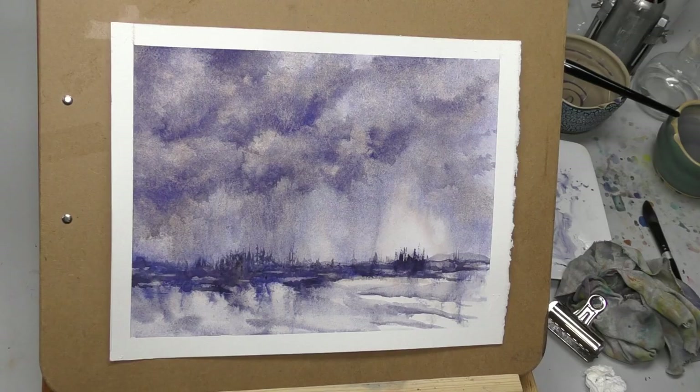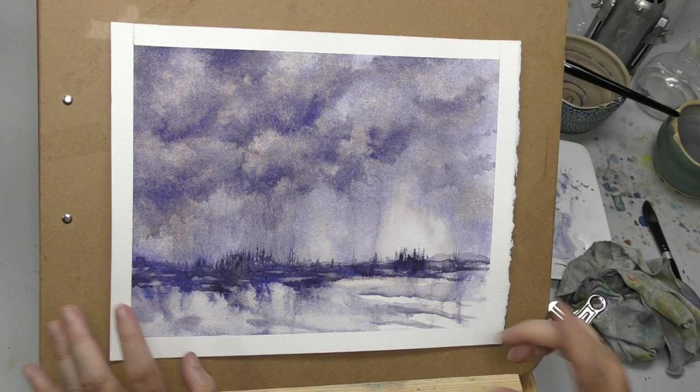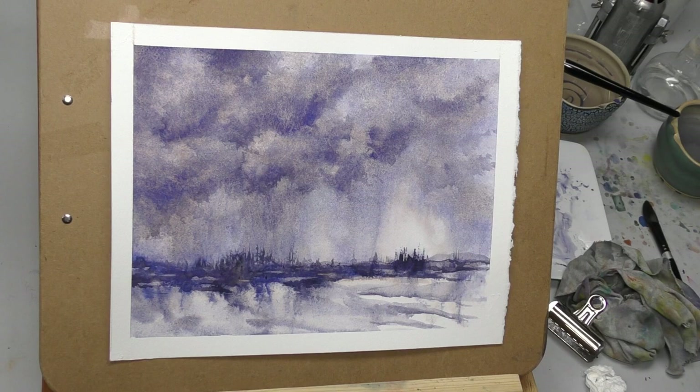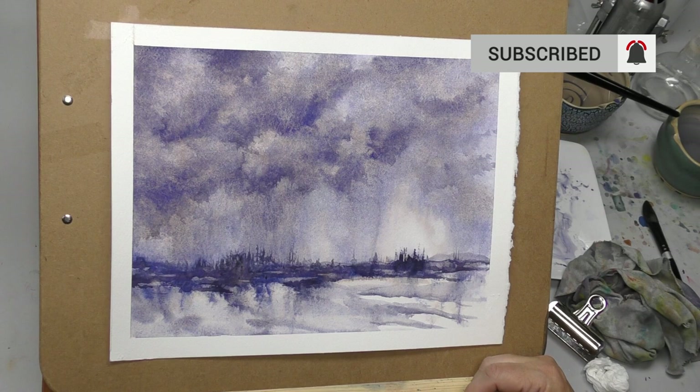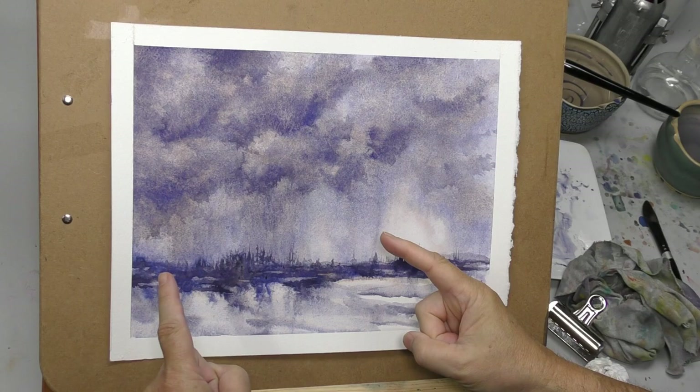I have another video where I do a cloudscape with colored pencil over watercolor — I'll put a link to it down below. This would be a great candidate for that; you could go in and do all kinds of stuff with those clouds. Not the video I intended to make, but maybe it's useful for you. Maybe you'll pull out something you thought about throwing away but might be able to do something with. Thanks again for watching, everyone. Thank you patrons for your monetary support of this channel — I couldn't be doing this without you. We'll see everybody in the next video. Bye.